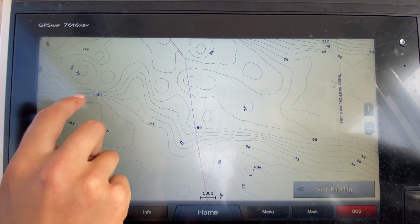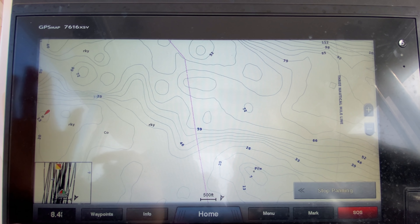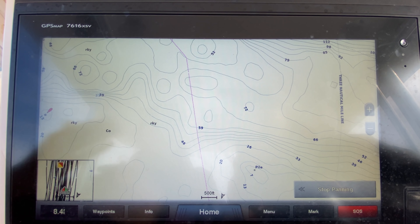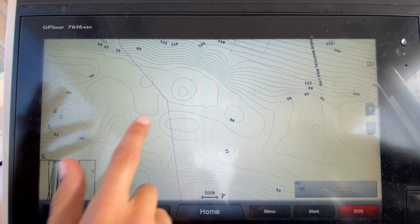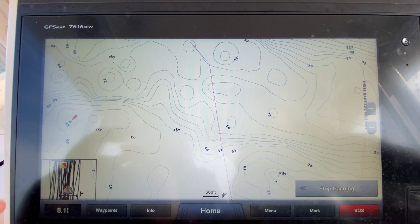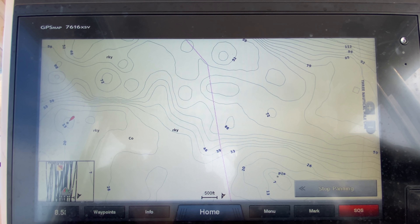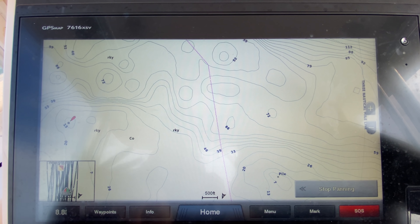You want to look where if you see a bunch of really tight lines, that means that the drop off is extra quick — extra fast, extra steep as opposed to gradual. So if you see something nice and tight or a big jump in water depth, that's a great place to say, I'm going to go look in this area, turn your bottom machine on and start driving around.